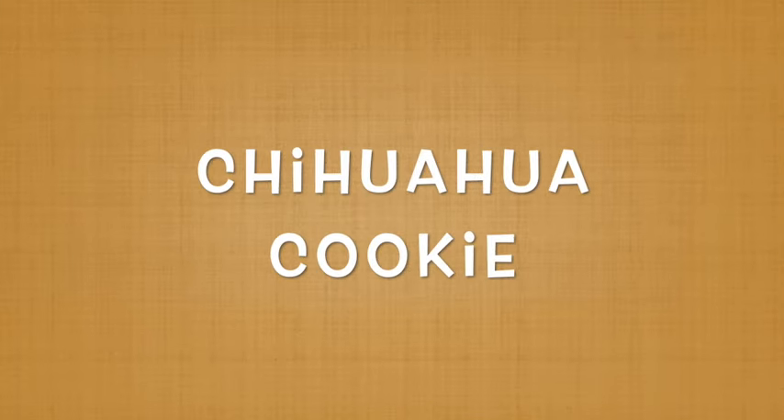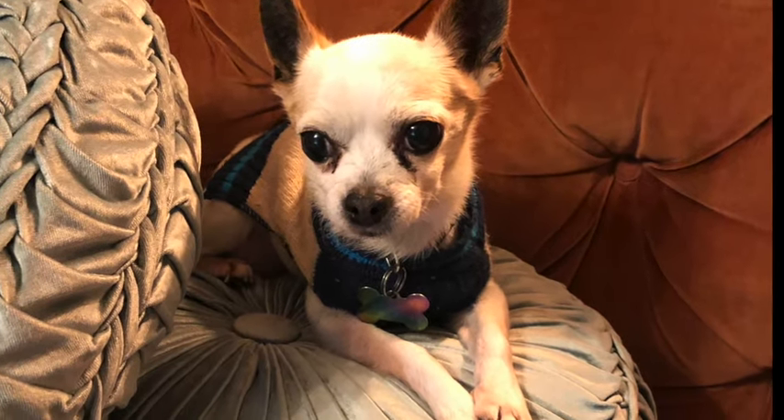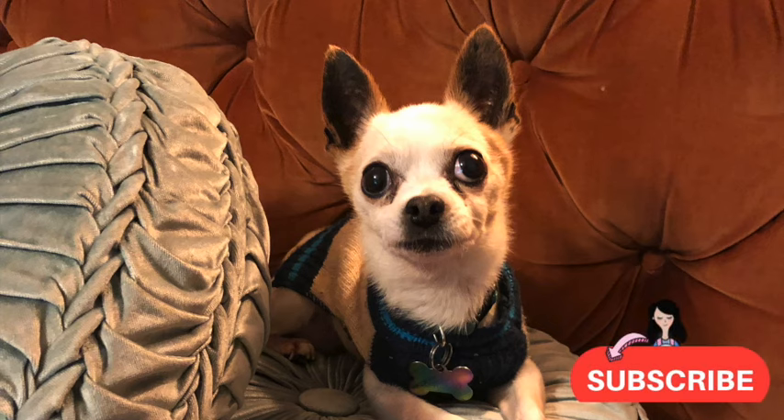Chihuahua cookie! Hi everyone and welcome to the Cookie Couture. My name is Lupita and today I'm going to share with you how I make a cookie inspired by a chihuahua. We used to have a little chihuahua that was super cute and I always wanted to make a cookie inspiring him. If you're new here, please don't forget to subscribe and push the notification button — let's get started!